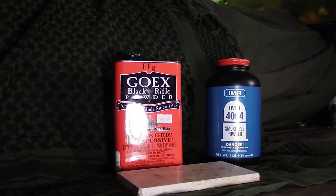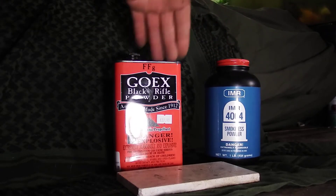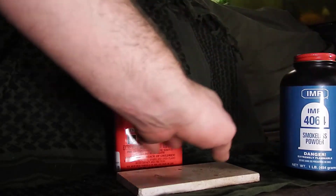Black powder is going to be a little bit more corrosive than smokeless powder, so there are some downsides to black powder. But what I'm going to show you now is how they burn.